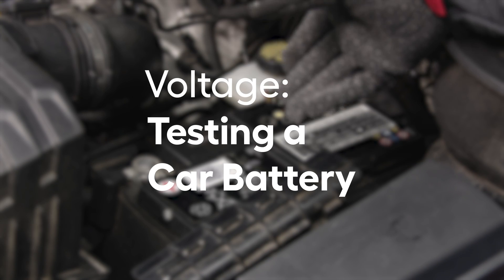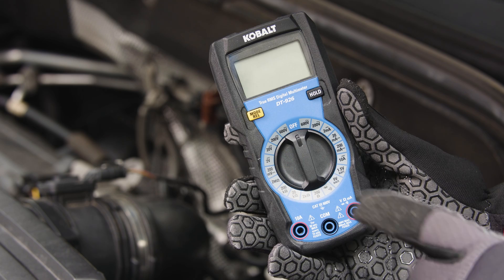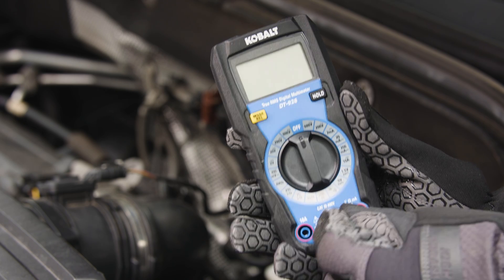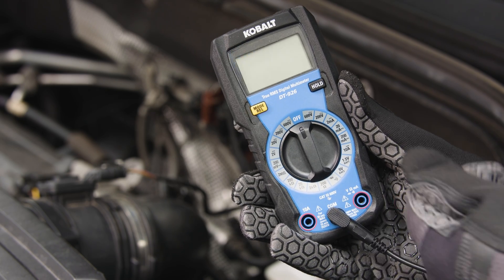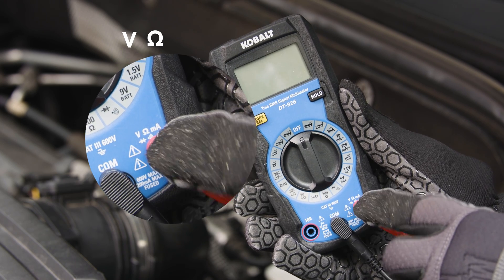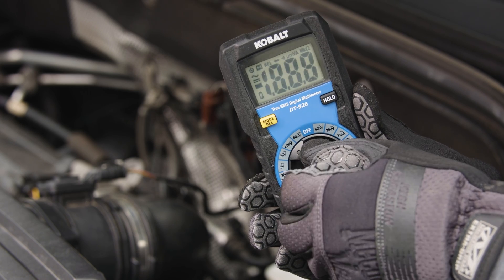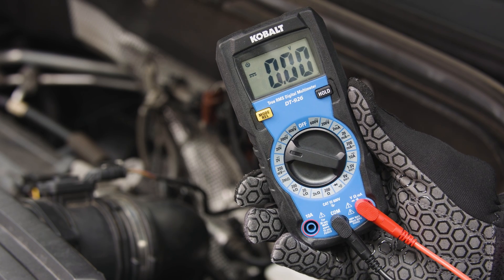Let's test a car battery to see if it's dead or still usable. Plug in your black and red cables to the multimeter. The black probe goes into the COM terminal, and the red probe goes into the one marked with volts and ohms — that is the V and omega symbol. Turn your meter to the DC position, and if it has a voltage range option, choose 20.